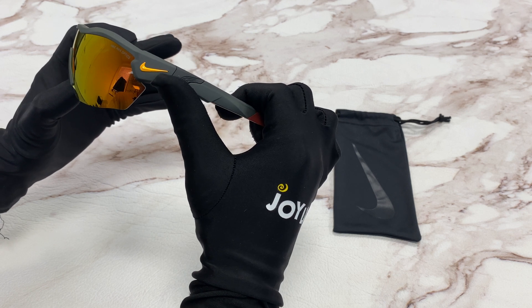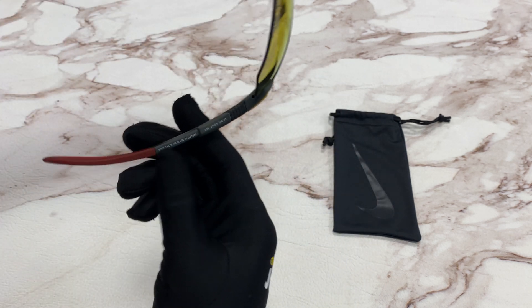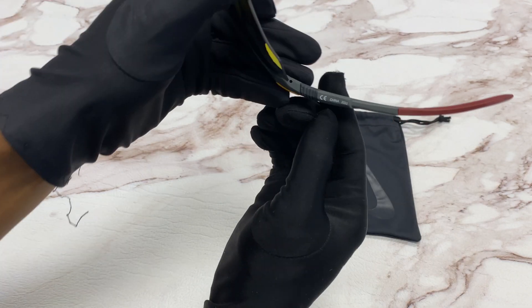On the temple, you'll see the Nike logo in orange, and the size can be found right here — a size of 61 for the lens, 15 for the bridge, and 130 for the temple. It's also made in China.